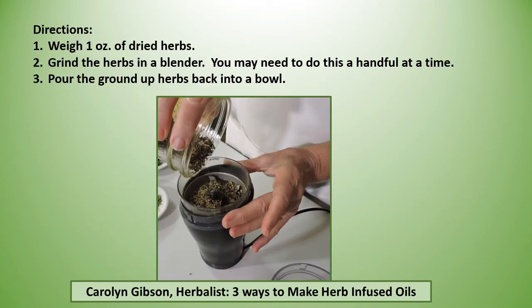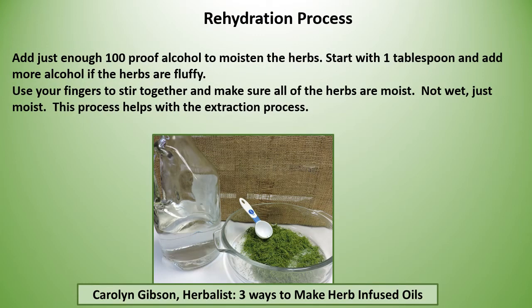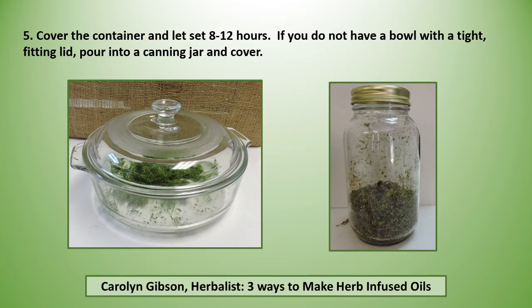Now you've weighed one ounce of dried herbs. Grind them in a blender — you may need to do this a handful at a time — and pour the ground herbs back into a bowl. Add just enough 100-proof alcohol to moisten the herbs. Start with one tablespoon and add more if the herbs are fluffy. Use your fingers to stir together and make sure all the herbs are moist, not wet — just moist. This process helps with the extraction process. Then cover your container and let it sit 8 to 12 hours.